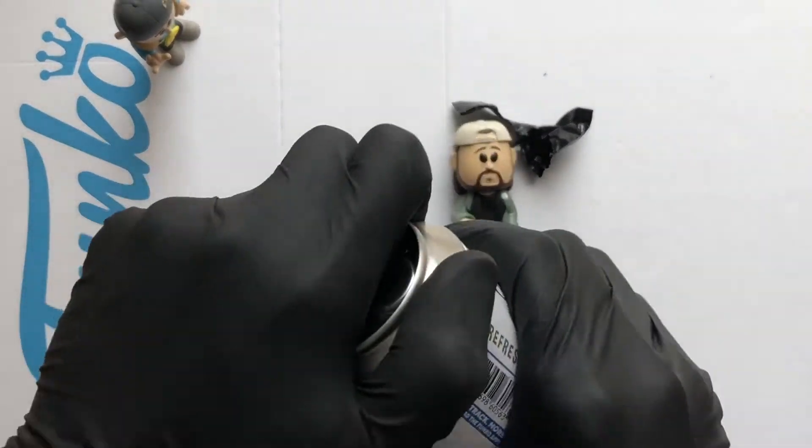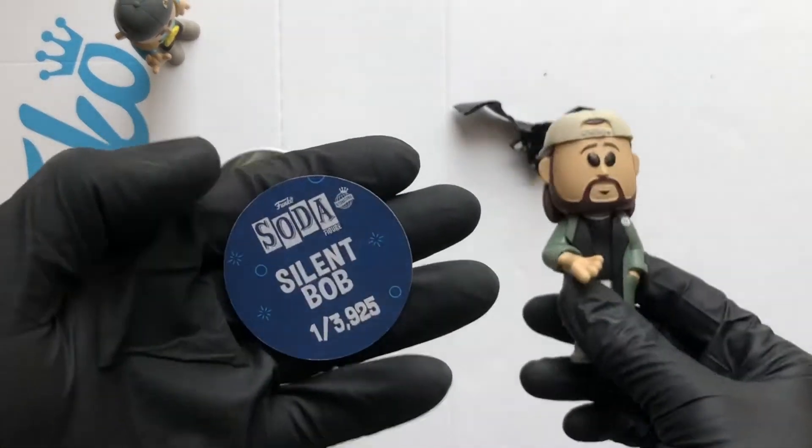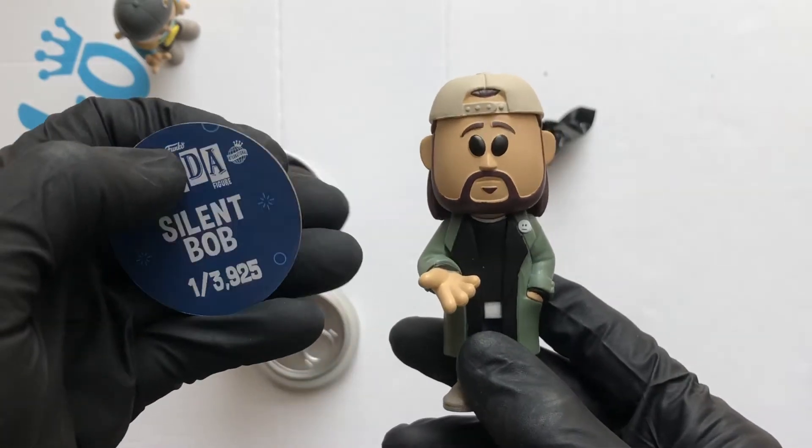Let's take a little look at the disc. There it is — Silent Bob. That's a 1 in 3,925. Very cool.